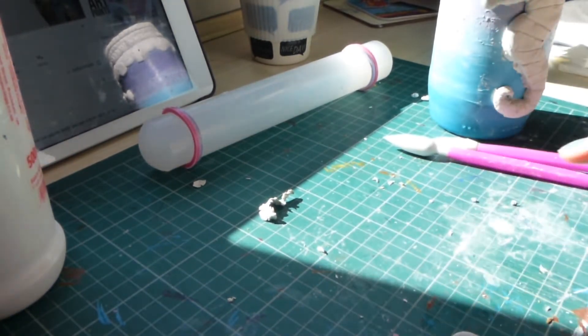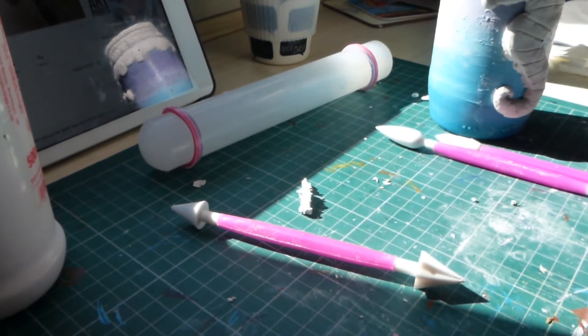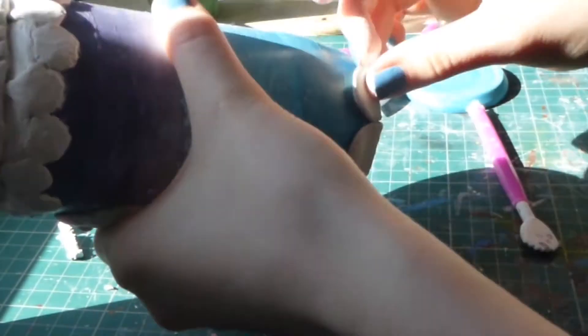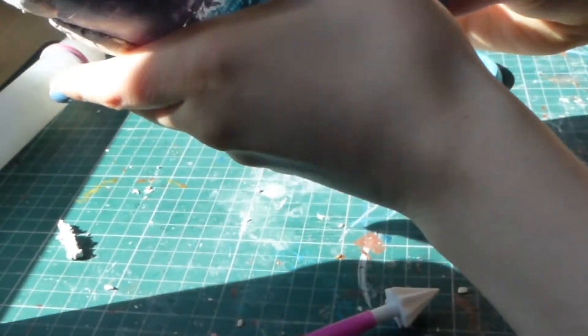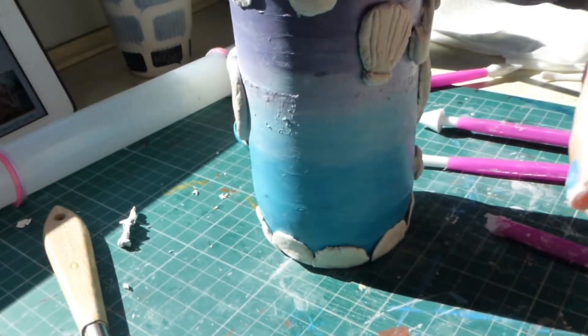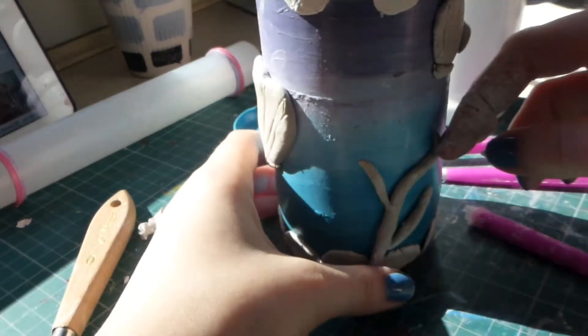Then I'm making some more scales, but this time they're going to go at the bottom of the jar just to make the design look more together. I also made some little clam shells which go around the jar too. I made one big one on the back, so you'd have the seahorse on one side and the big clam shell on the other. And here I'm making some little seaweed out of rolled clay.